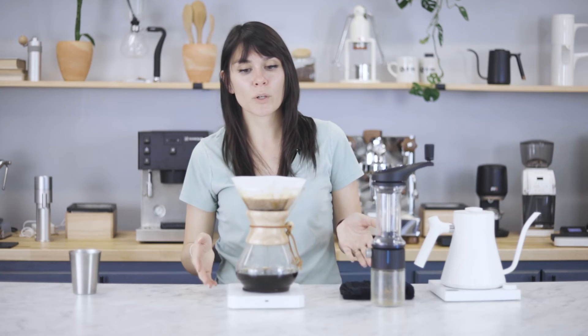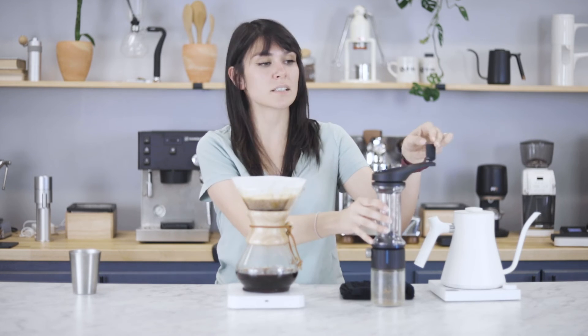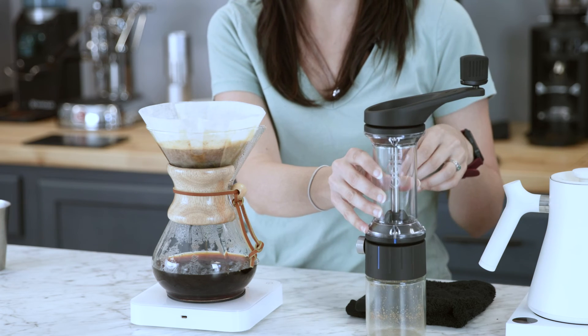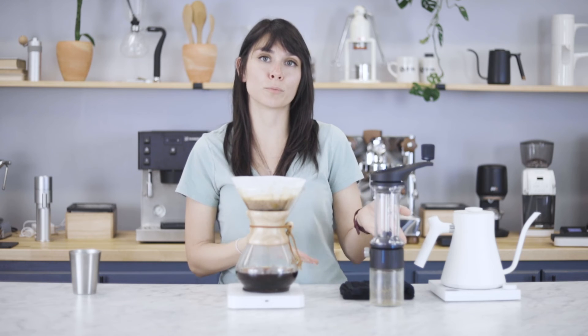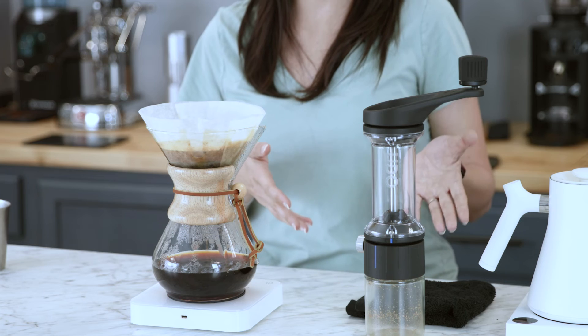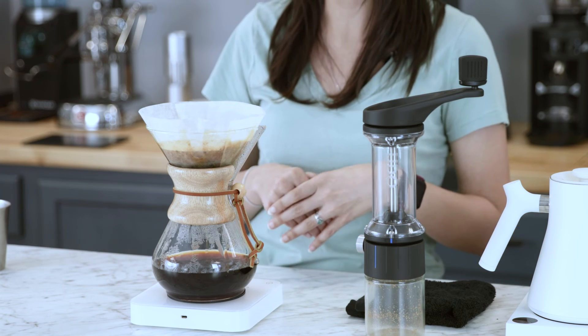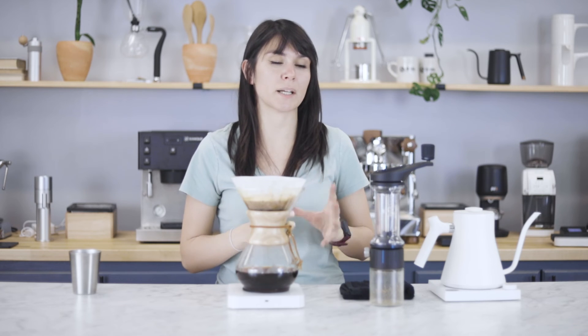Like any other piece of equipment, it does have its limitations. In this case, it is the fixed handle — it prevents you from putting it into the neoprene traveling case. But honestly, the Lido is a rather large grinder that's not great for travel to begin with. Also, although it can grind for espresso, the Lido 3 is the better option due to its micro adjustment.